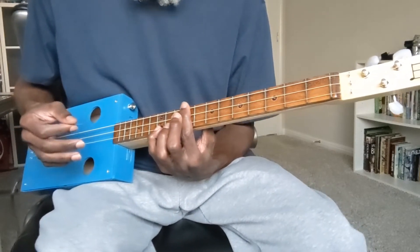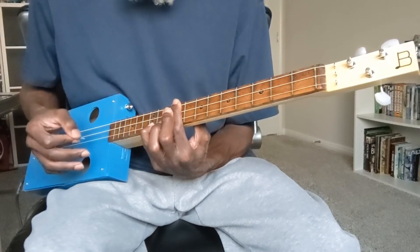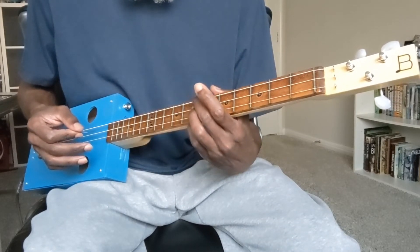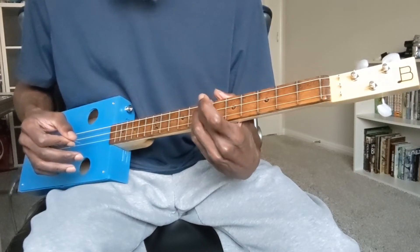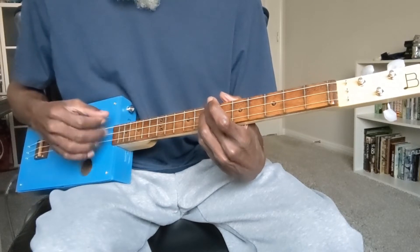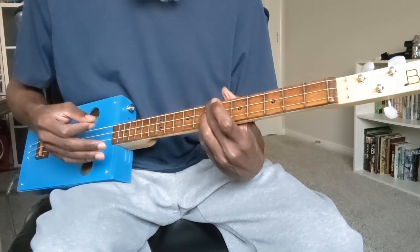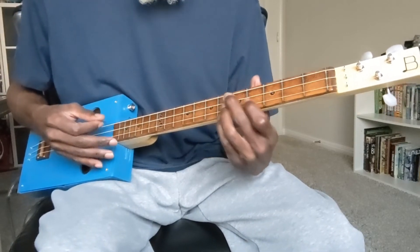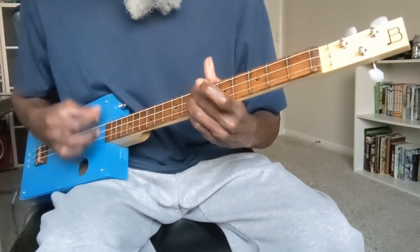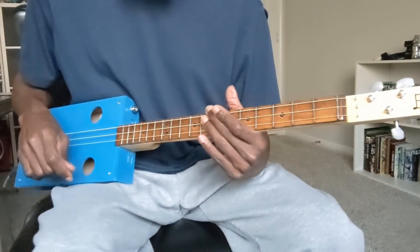From the second inversion of the E minor we move to the second inversion of the D major, which uses the same fingering as the C major — just at the seventh fret this time. So that's taking the second, third, and fourth finger, fretting each string at the seventh fret. And now the second measure with that strumming pattern. I'll now play both measures of the entire progression at full speed.